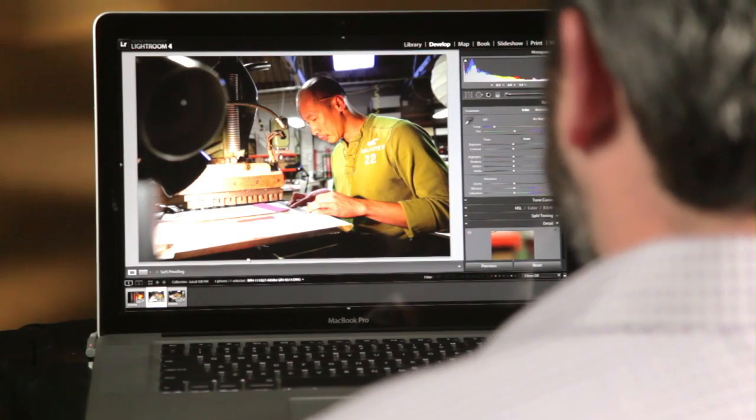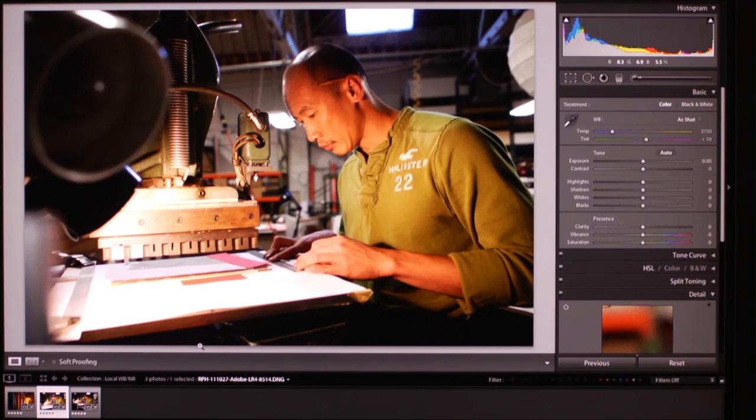Another really exciting area for me is the ability to apply a white balance locally. I've got this image up — clearly I've got two different light sources. I've got daylight coming through a skylight and I've got an incandescent bulb lighting the table.